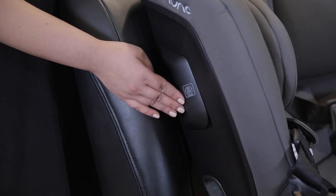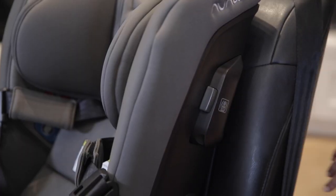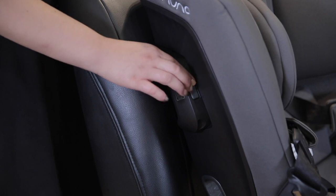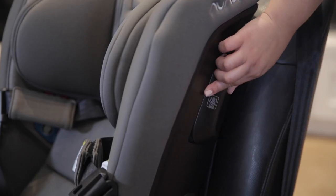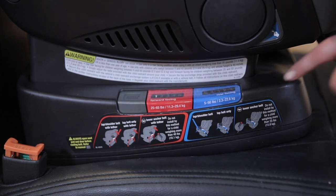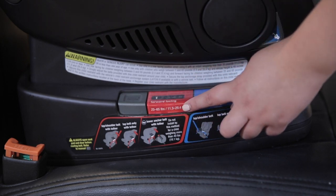On either side of the backrest they have included side impact protection pods. Pop them out on whichever side is closest to the car door, or both if the child is seated in the middle. This will provide more impact protection in the event of a crash. The Rava also has ten recline settings — five for rear-facing and five for forward-facing — to ensure that your child is sitting at the right angle for their age.